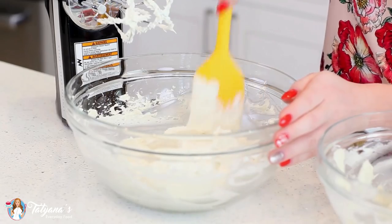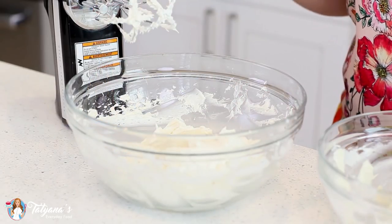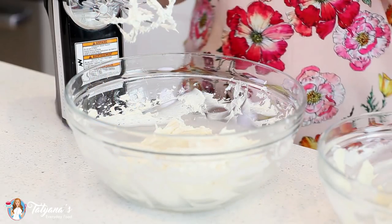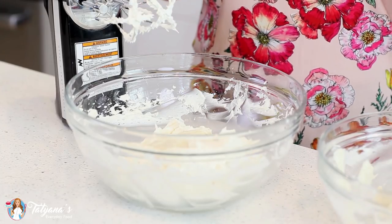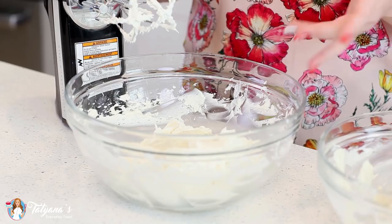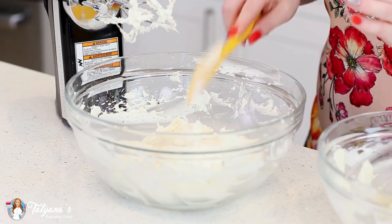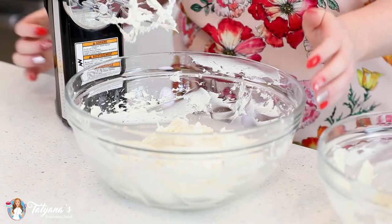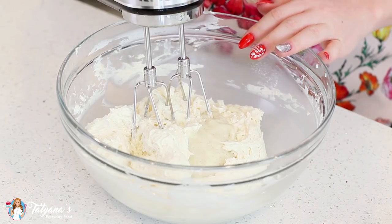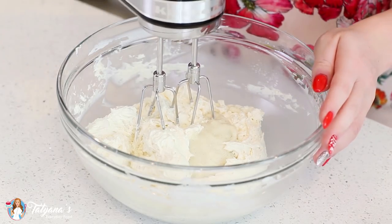Scrape down the sides of the mixing bowl often to get all that butter incorporated. I find that using a stand mixer can actually cause the buttercream to separate, so I recommend using a hand mixer — or use the stand mixer on a really low setting and make sure the butter and custard get incorporated after each addition. Once you add that last bit of custard, beat the frosting for another 30 seconds. If you over-mix, it can also separate.